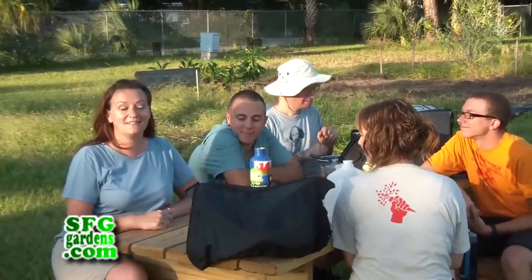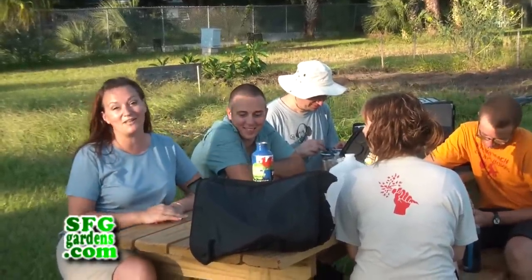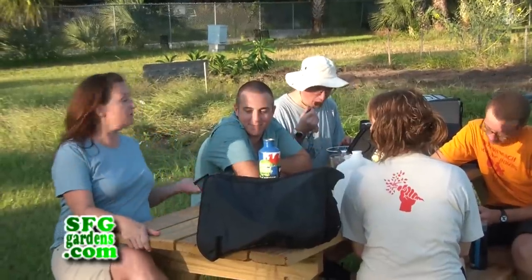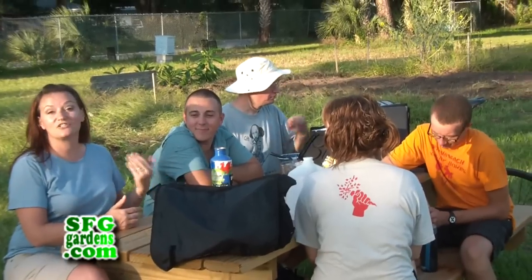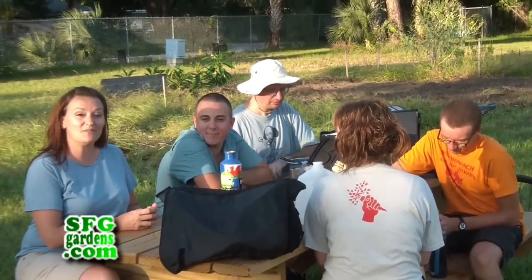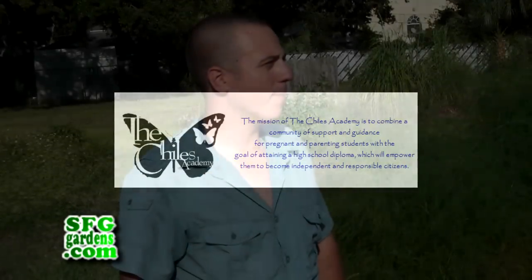The garden is located at the Child's Academy, which was formerly the Bonner Elementary School. We're here with Andrew, who heads up this project. The Child's Academy is a public charter school that focuses on a safe and healthy learning environment for both pregnant parents, teenagers, and their children.